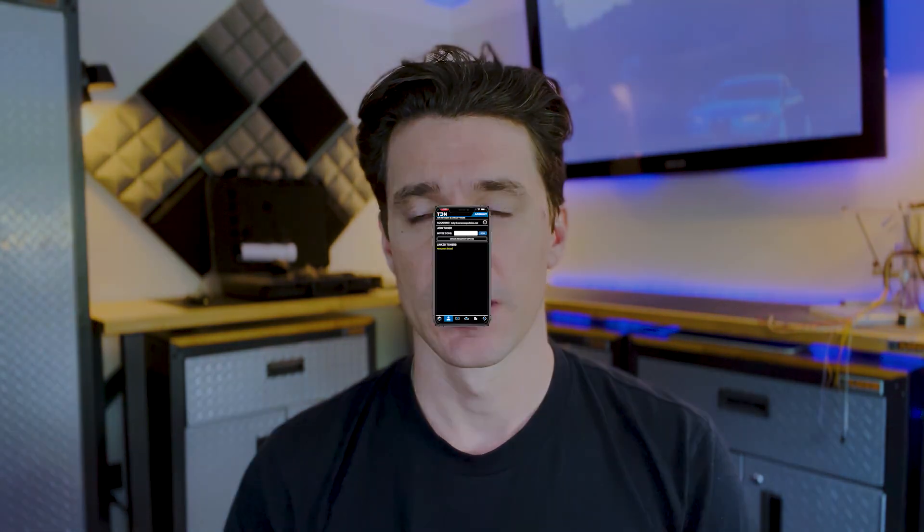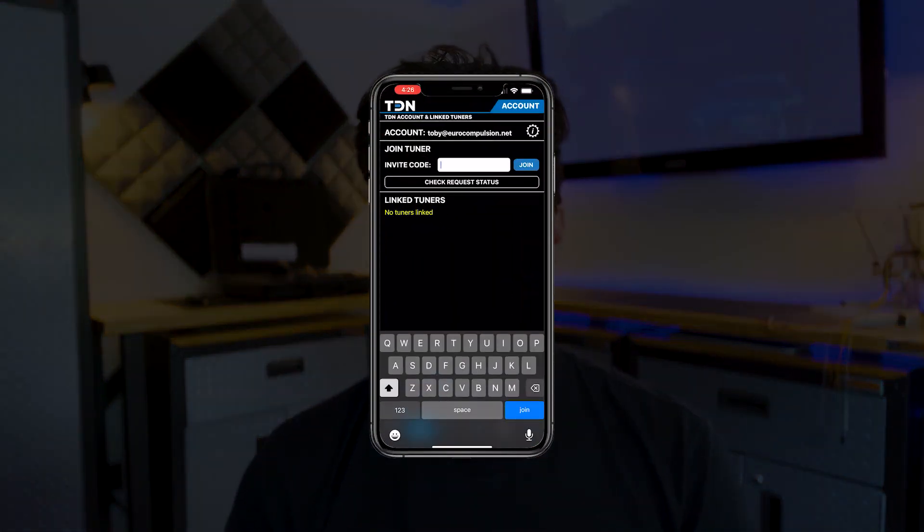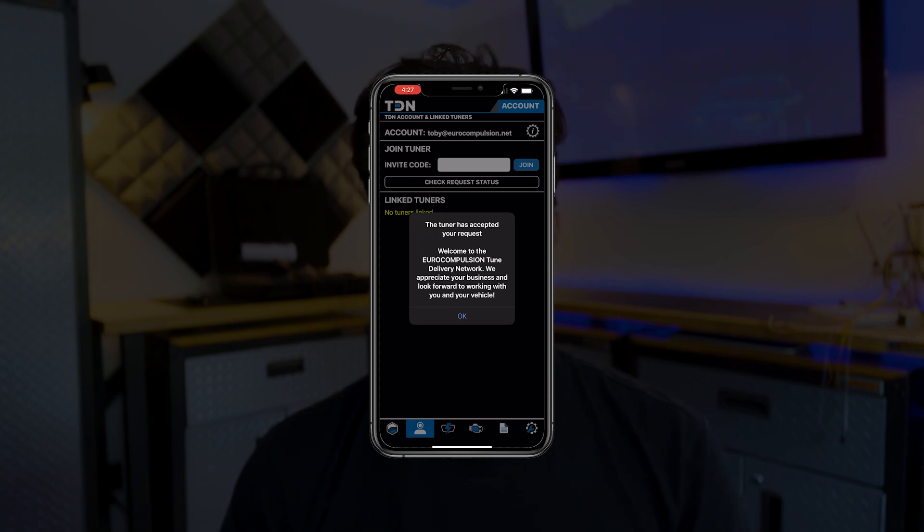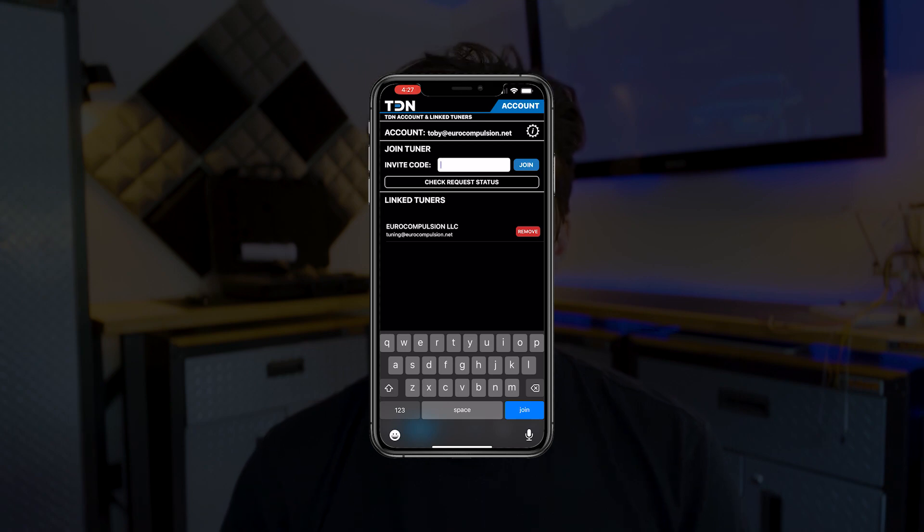The primary software that works with the Tuner Link is the TDN app. At the time of your purchase you'll receive an access code that links your device to our tuning cloud via the TDN app. You'll be prompted to enter this code during setup, and the setup is very simple and user friendly. We have instructions on our site for how to use the app, but most of the time the app will tell you exactly what to do with guided prompts.